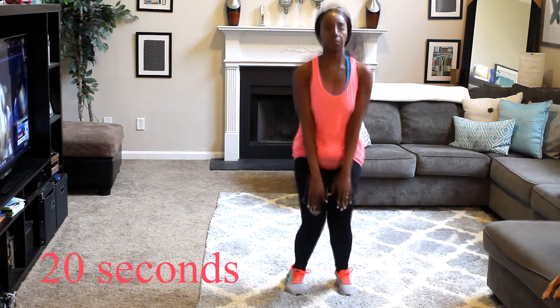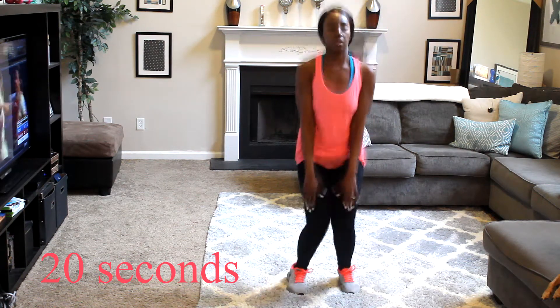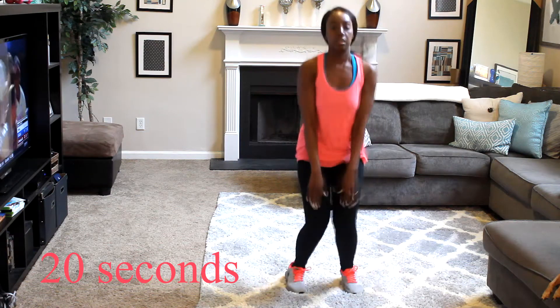Now we're going to do flapjacks. Flapjacks are the same as jumping jacks except you're going to bring your arms straight forward to shoulder length instead of overhead.